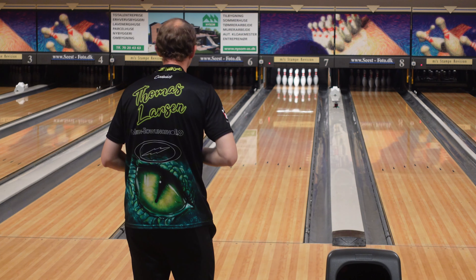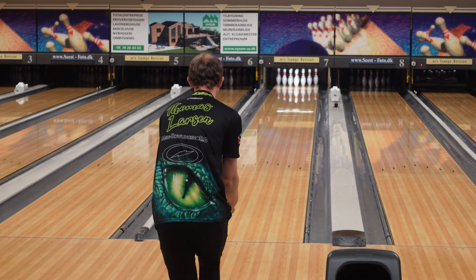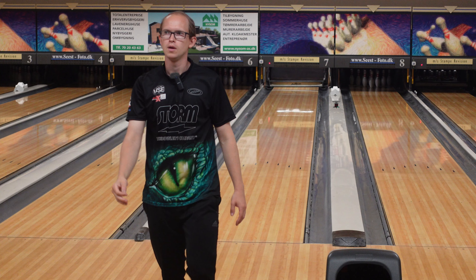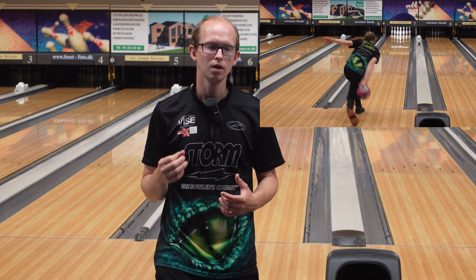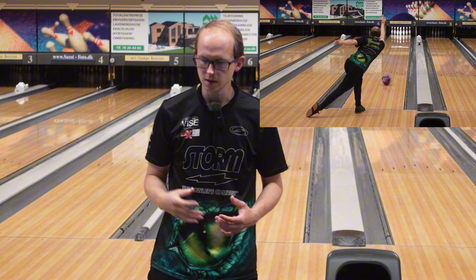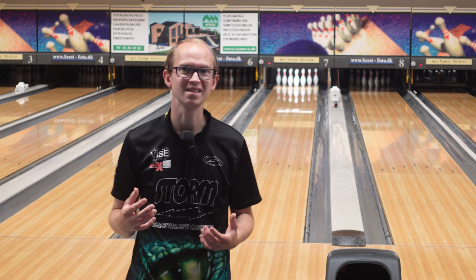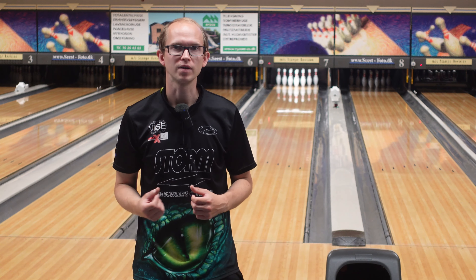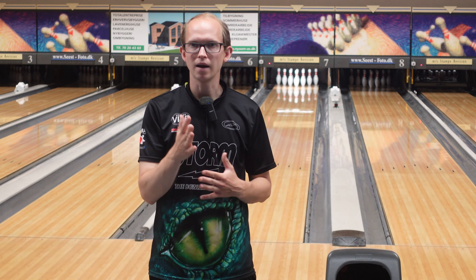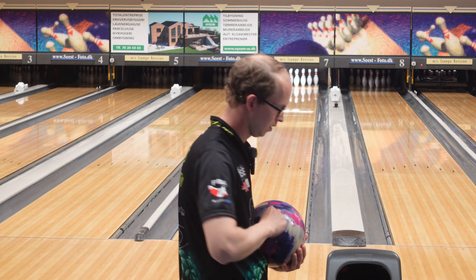We're in the sixth frame — strike — and we're halfway done. One thing that surprises me about the Iron Max is how well it actually continues through the pins. You can tell it hits the pins and keeps going, where a lot of times with these really strong asymmetrical balls used on a pattern that probably isn't the most ideal — something a little longer and heavier volume — they tend to want to 10-pin and die out. This one doesn't; it keeps going. I've left a bunch of 9-pins with it so far, which is a little unusual for me.